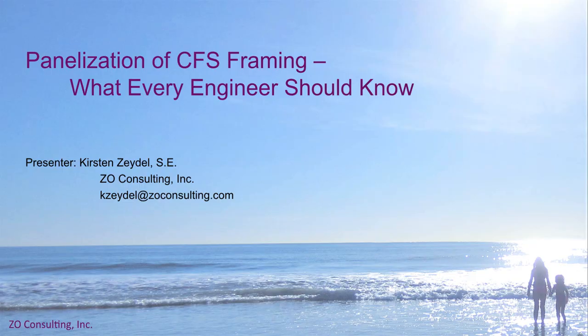Welcome to the seminar on panelization of CFS framing — what your engineer should know. I'm pleased to be here with you today, and thank you for joining us. This is my first time giving this presentation in this format, so hopefully the timing will work out. There's a lot of information to cover on panelization. If you'd like SQJA to provide a deeper dive into any topics covered here today, please list them in the webinar evaluation — if there's enough interest, we may provide a seminar on those specific topics at a later date.